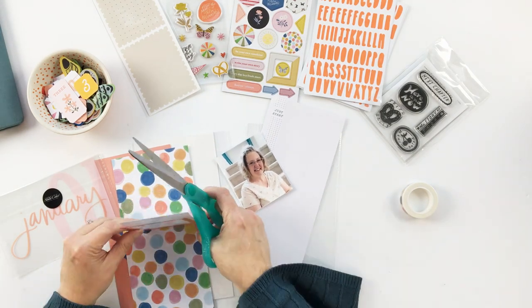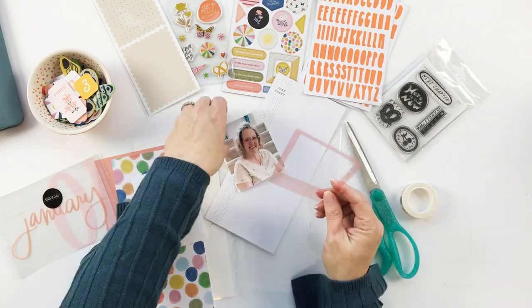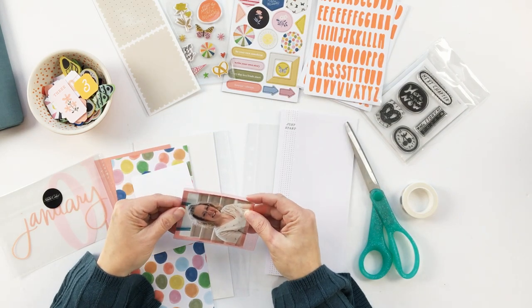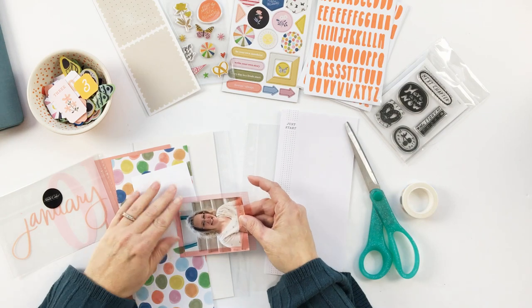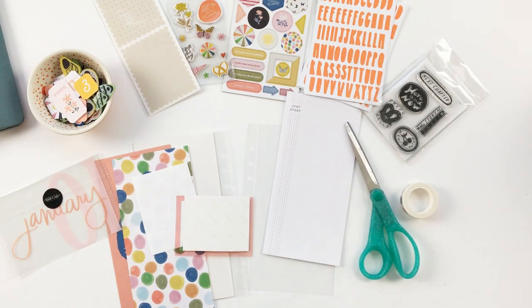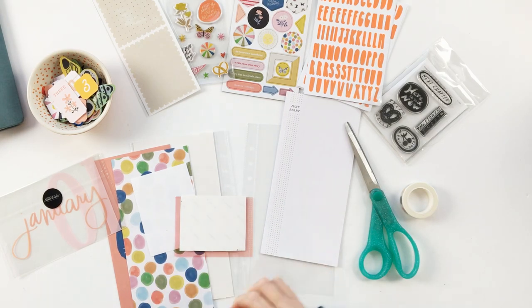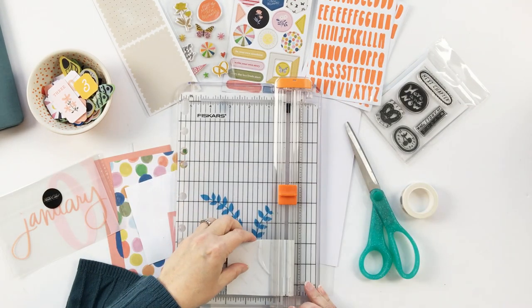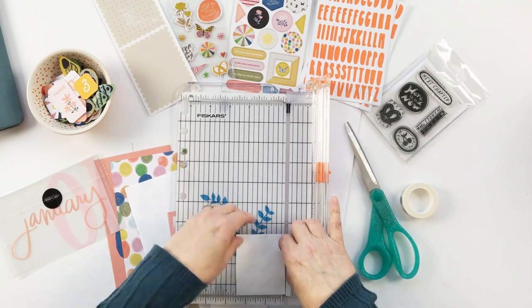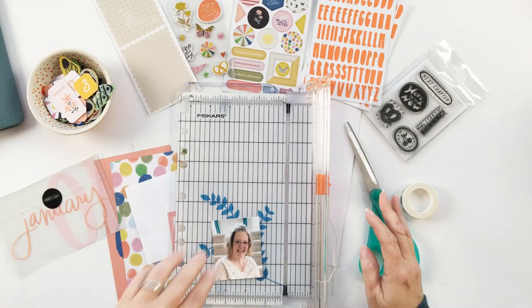I wanted to do an affirmation page to carry with me throughout the month of January, and I hope you'll be inspired to play with your Studio Calico kits and also to do a page about yourself. I pulled in a couple of products from my stash — one is these transparency polaroid frames — and I'm going to cut the photo to fit inside it and layer it on the polka dot page.